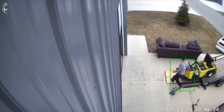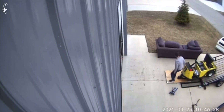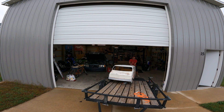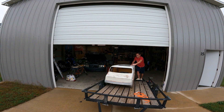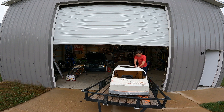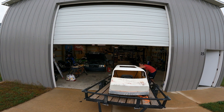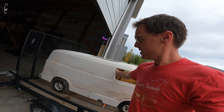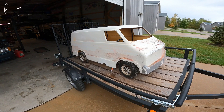This thing is way easier to move than the golf cart was when I was similarly loading it. Got her tied down, shouldn't be moving too much. This thing is going to be awesome. I probably should wash it, but I don't have a hose here.